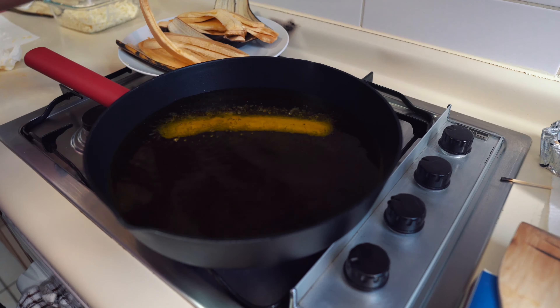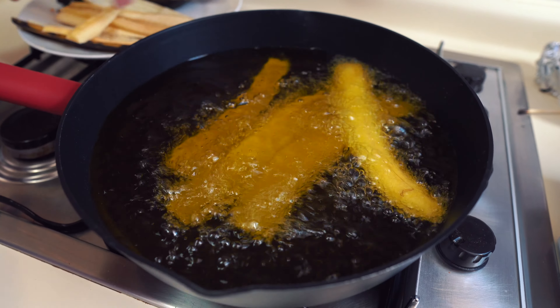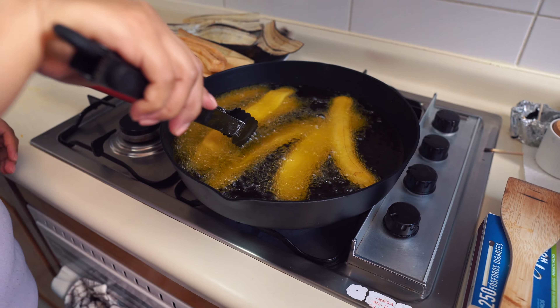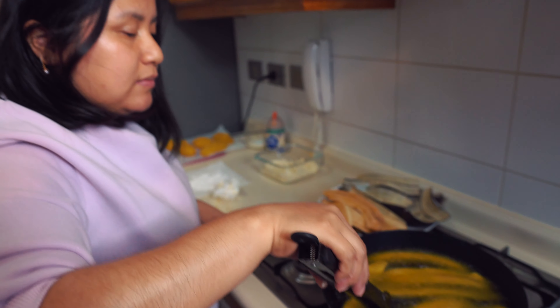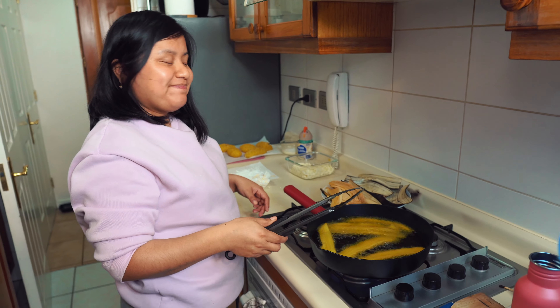While we wait, we begin frying our plain platanitos. We add them to the already preheated oil, making sure they don't stick. Once they are golden on both sides, we remove them and place them on the banana peel to drain the excess oil.